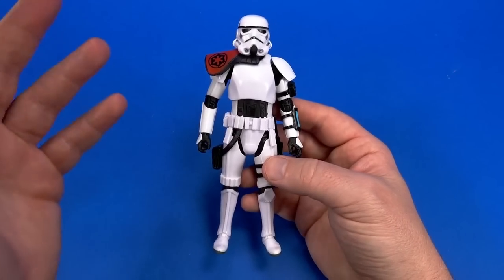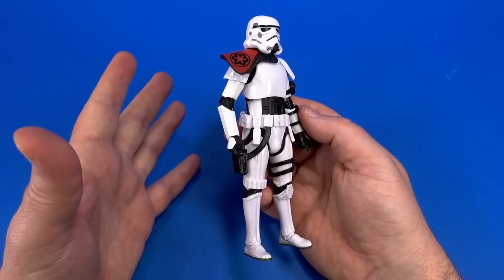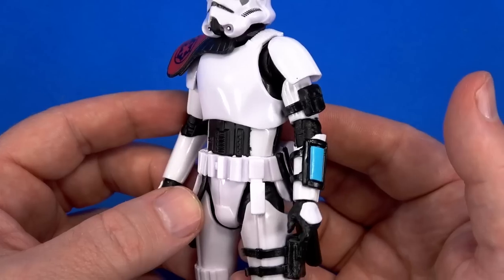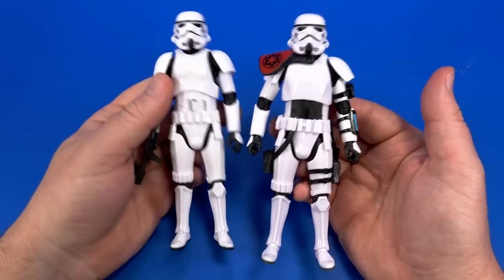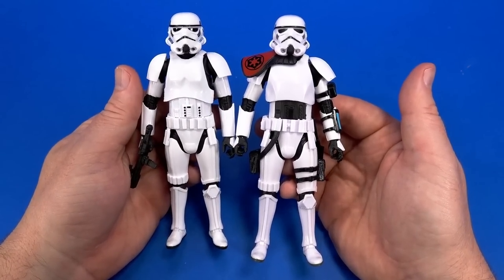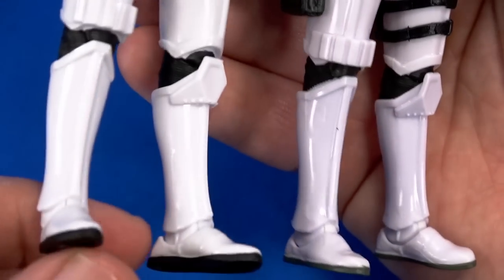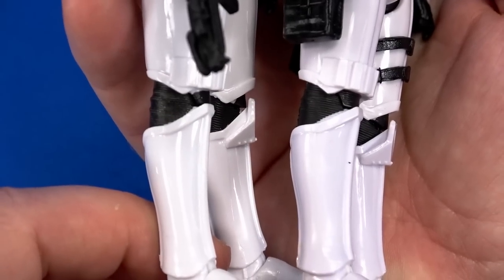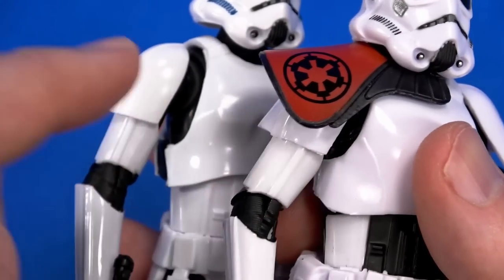Hasbro made most of the proper changes to turn this from a regular stormtrooper into Sergeant Krill — some are less obvious than others. The base body itself is the new-style stormtrooper: same ab section, same legs, same articulation scheme with the hinge and swivel at the knees, same arms with hinge and swivel at the elbow.